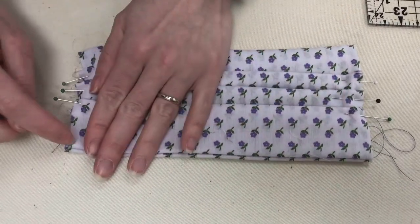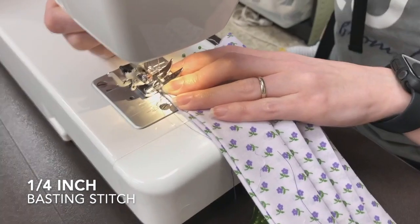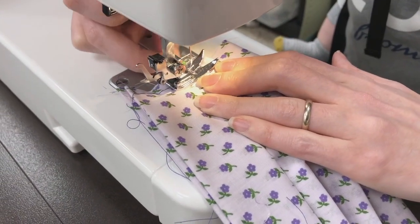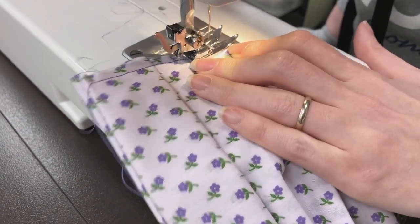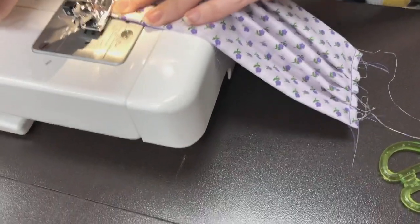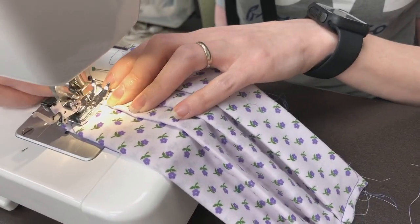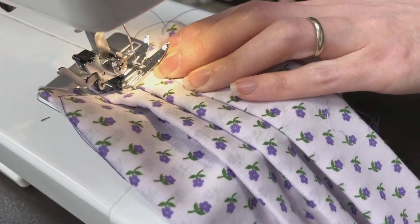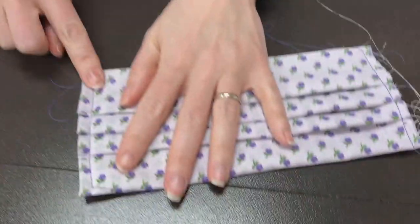We're going to go and sew a basting stitch down each side — a quarter inch basting stitch. On this side, you need to make sure that your pleats are not going to fold back because they like to get caught under the foot. You can see that you've got a quarter inch seam on each side.